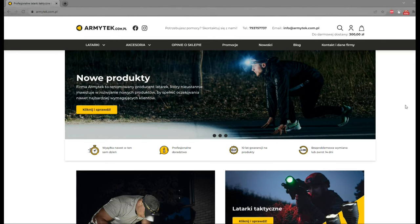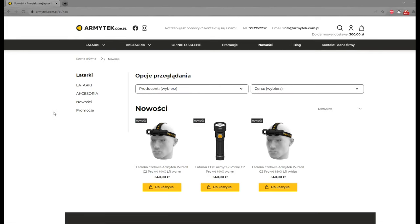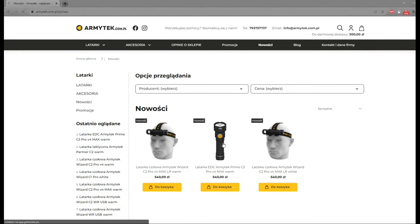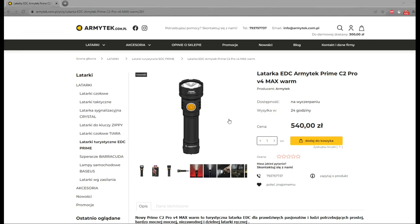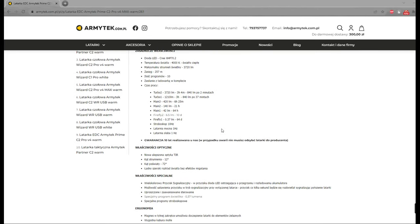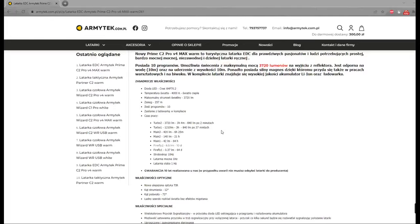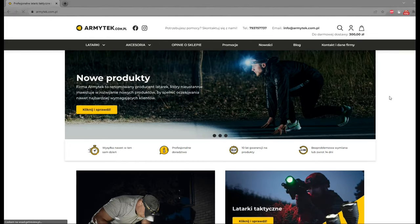In Poland we are lucky because we have a local distributor of Armitek flashlights. Wojtek from Armitek Campiel did not disappoint, offering the Armitek Prime C2 Pro Max in warm white edition first before offering the cool white emitter. I sourced it directly from this website and it came really quickly, which I highly appreciate.